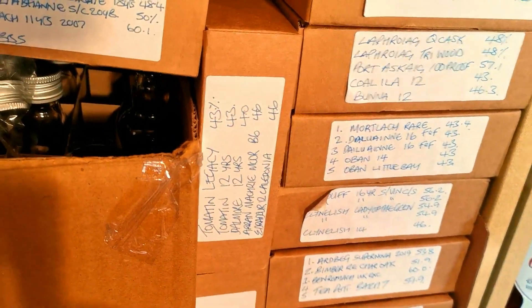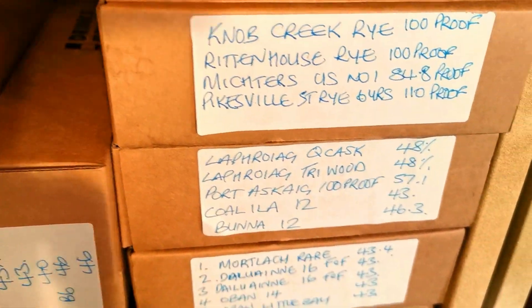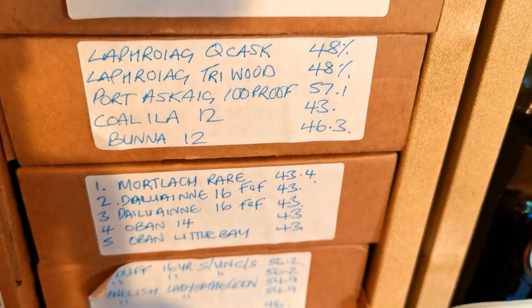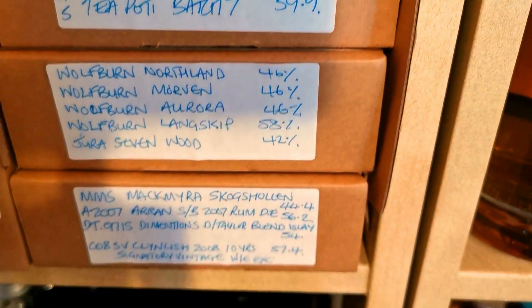I've got a load of samples kicking around in here. That's my little sample box for boxing up. And then I've got loads of them all boxed in here - they're all into Bourbons and Peatied and all sorts of stuff going on there. Just so much whiskey, guys - I don't know enough time.